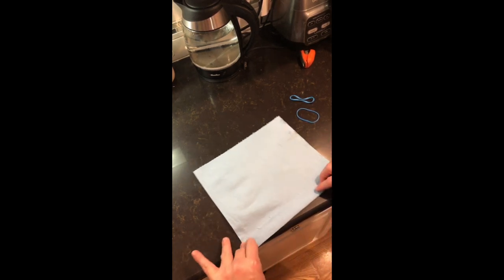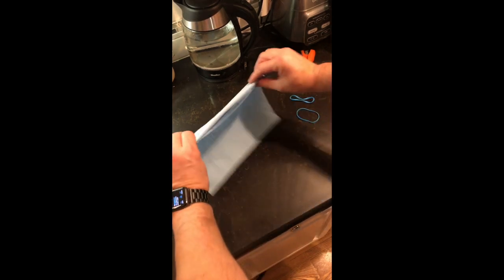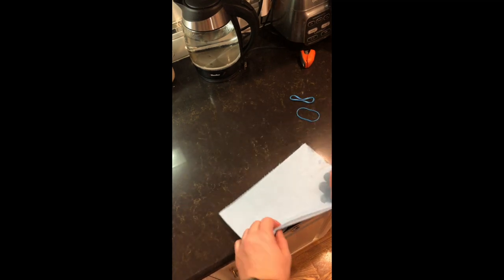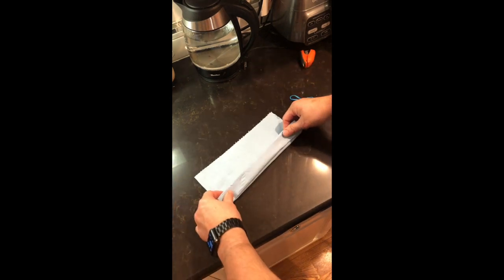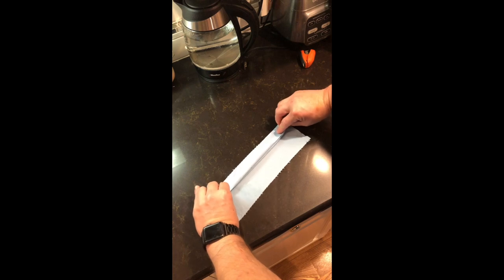You're going to do about a three-quarter inch fold and keep folding it back and forth. You'll need a paper towel, two rubber bands, and a stapler — that's all you need. Just keep folding it back and forth; it makes a corrugated shape so it fits tightly but also expands around your nose and your chin. It'll fit over the top of your nose and go down below your chin.